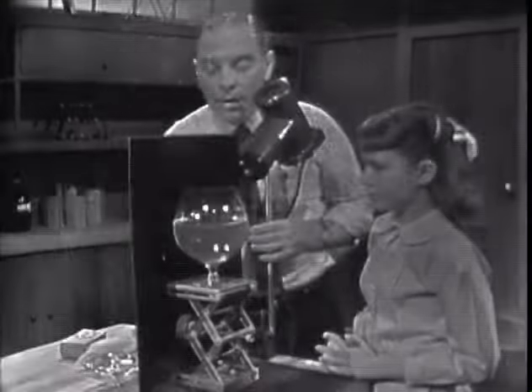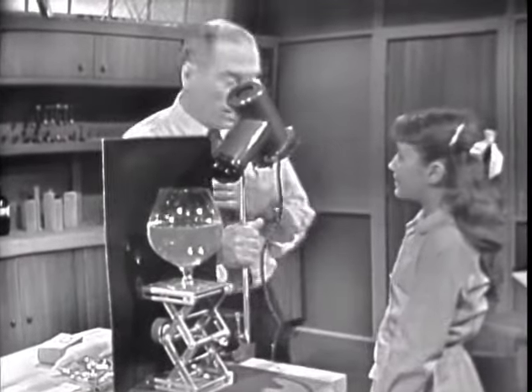Why should the light bend when it goes from air, which is thin, to water, which is thicker? Shouldn't it go straight through? Maybe we should see if I can explain why light bends when it goes from air into water. What kind of medium is light? Well, light is energy in the form of waves. Let me turn the light on again here and see if I can explain what happens in terms of waves.